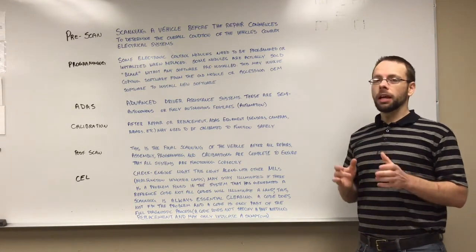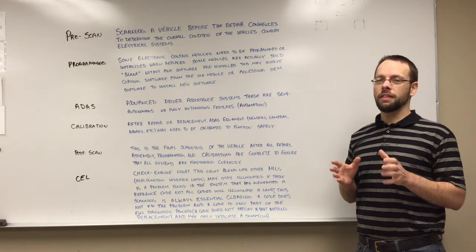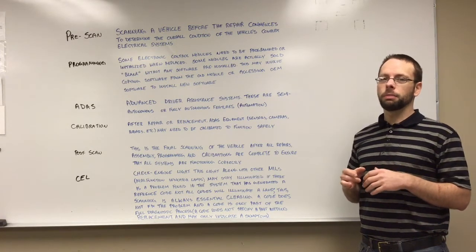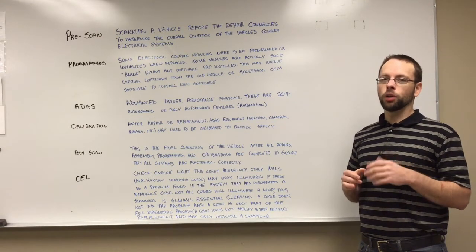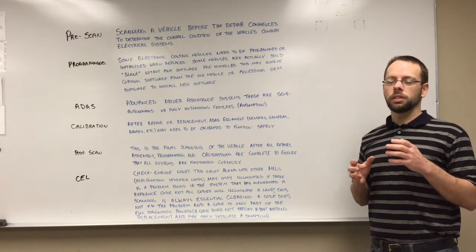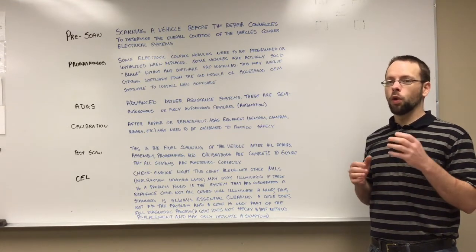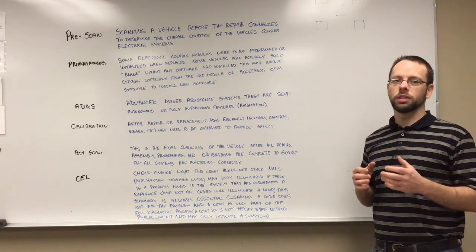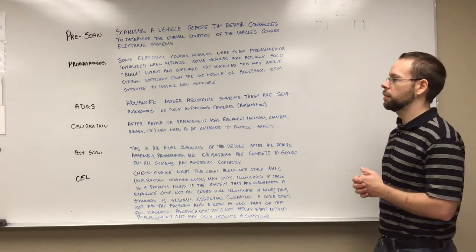Programming. Some electronic control modules in the vehicles may need to be replaced, and after they're replaced, they may need to be programmed. Some of these modules may even come blank, meaning there's no software installed. So the software may have to be taken off of the old module and installed on the new one, or OEM software may be required to install new software onto these modules.